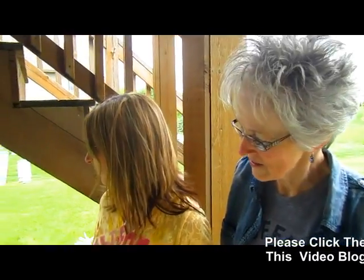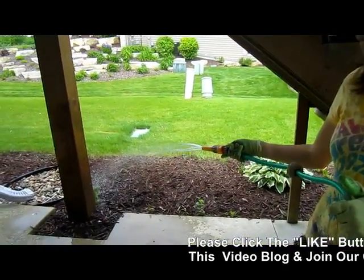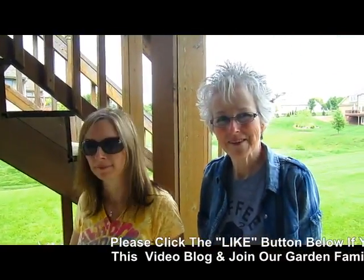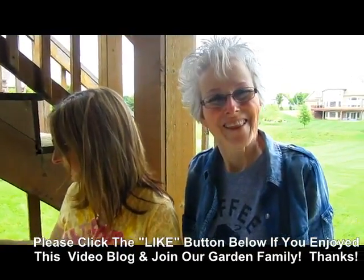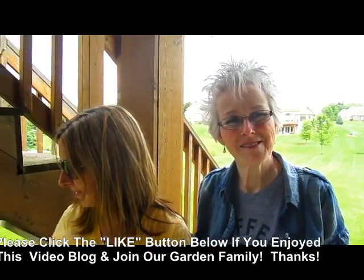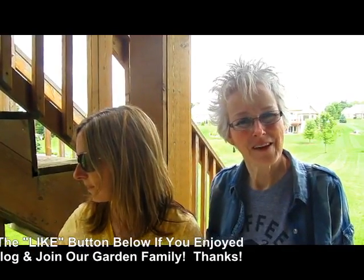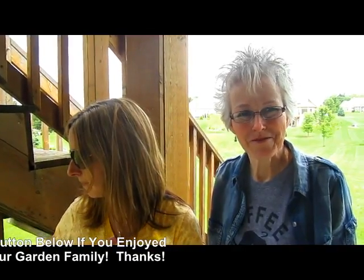Well, that should be it for today. We've got them all in the ground. Lace is finishing the watering and they should be beautiful. Perfect time of year to transplant. Thanks for all your help. Thank you for taking your time to watch us. If you learned something, give us a thumbs up. We'd love to have you be a subscriber and we'd love to hear from you. Bye for now.